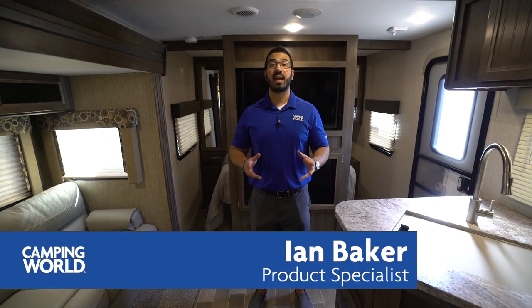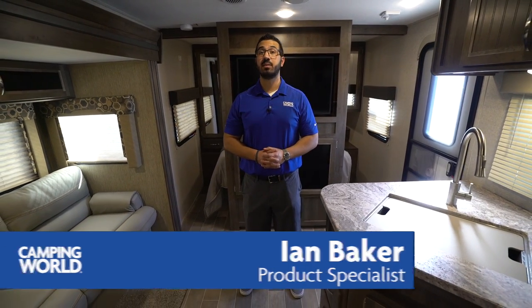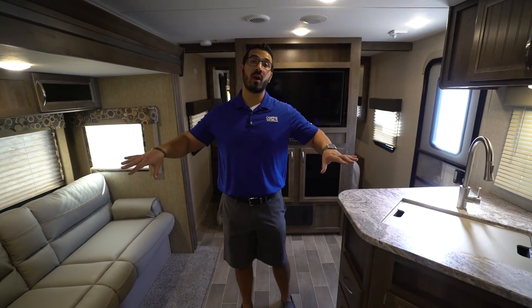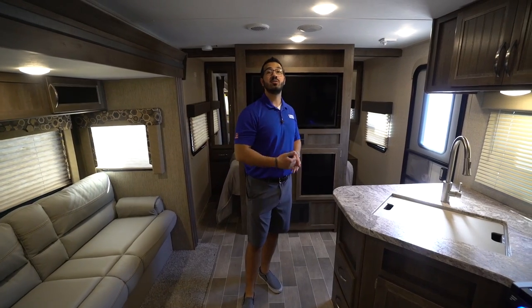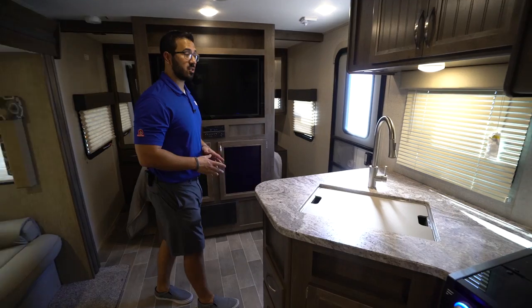Hi folks, I'm Ian Baker and today we're going to go over the 2019 Coleman Light 3015 BH. This is a beautiful bunkhouse model — you've got the big super slide here with the sofa and the dinette helping to open up this living space, and you get a second entry into the bathroom. Let's start off here in the kitchen.